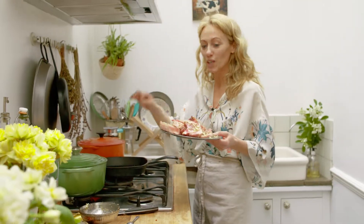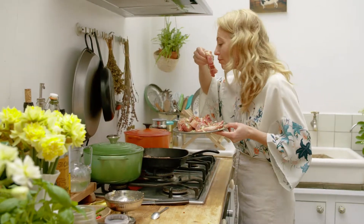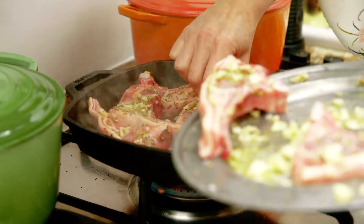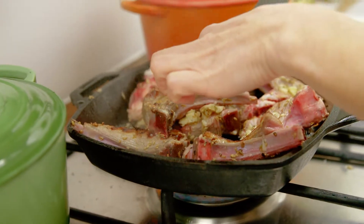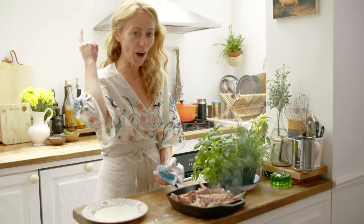Then straight on to a really hot griddle pan so it seals in all the juiciness. Oh, these are so good. After a few minutes, I'm just turning them over. The great thing about cooking on a griddle pan like this is you get this great texture. These are gorgeous.